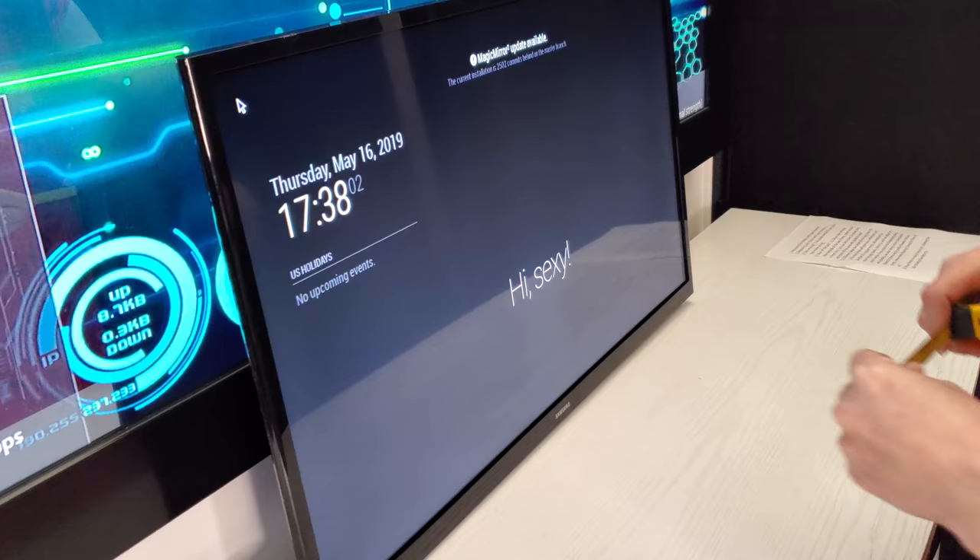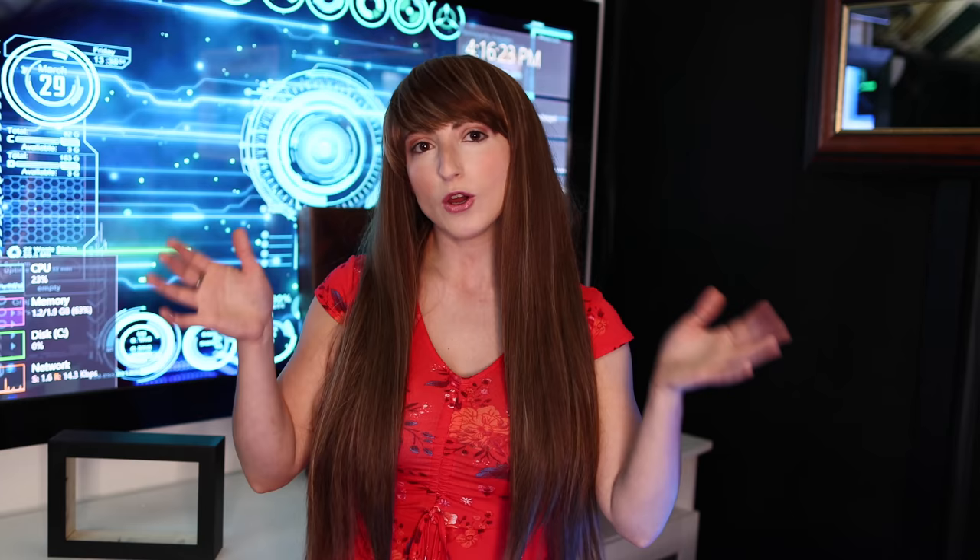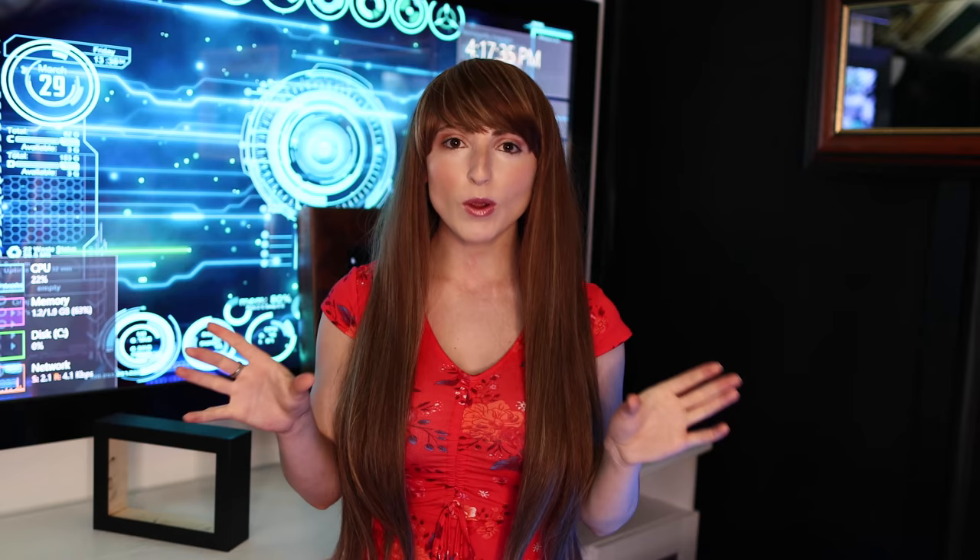If you're looking to save some time, you can purchase the frame directly from us. To get the right size, you'll want to measure your display. I recommend going with the overall size of the display, or if you're adding touch, measure the outer dimensions of your IR touch frame. That will be your mirror size — that way everything fits nice and neat.